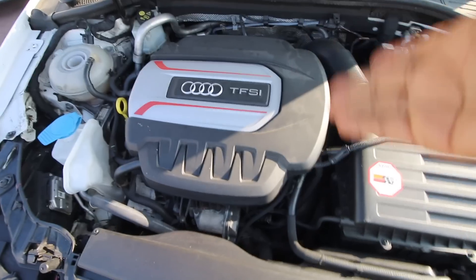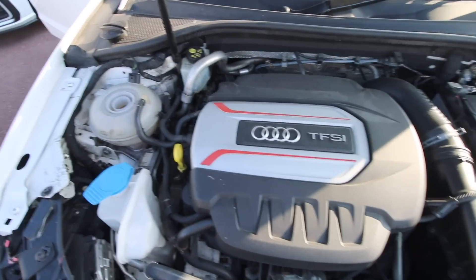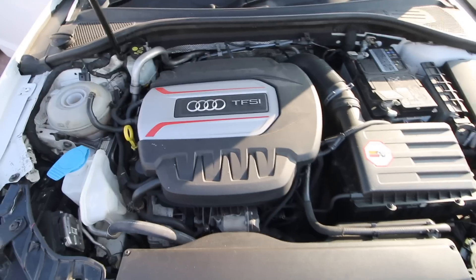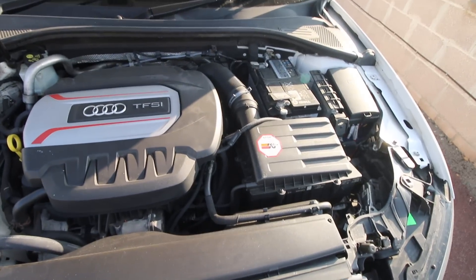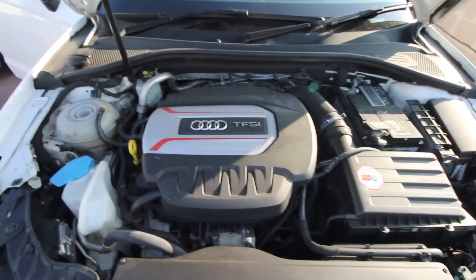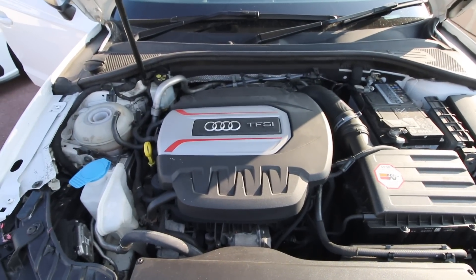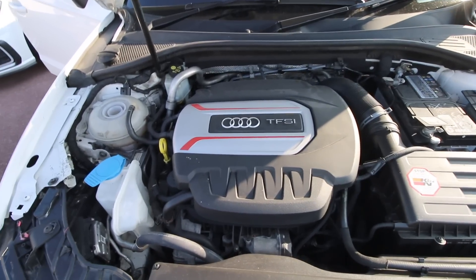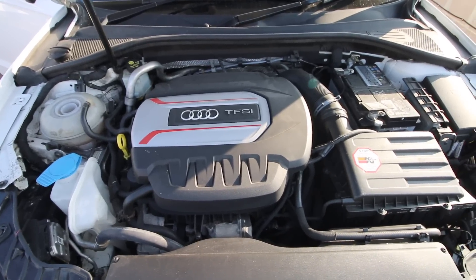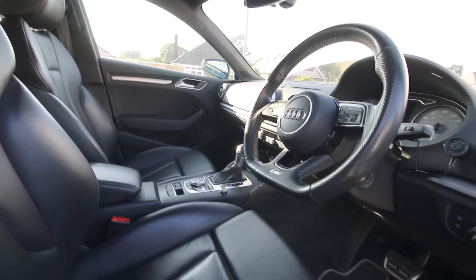This is a replacement engine in this vehicle because the previous one had suffered damage. In terms of reliability it is absolutely rock solid. This same engine is in the current Audi A3 and quite a few other models across the Volkswagen family range — that's how good an engine it is.